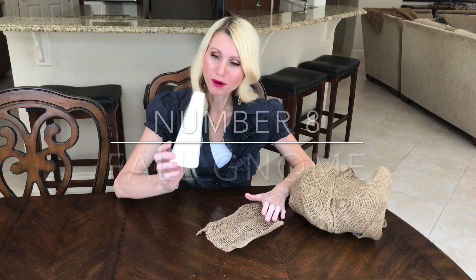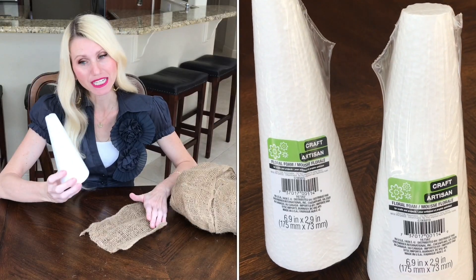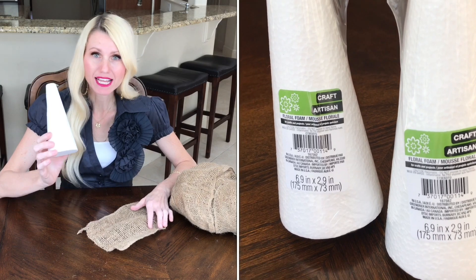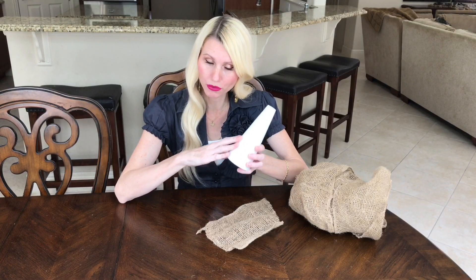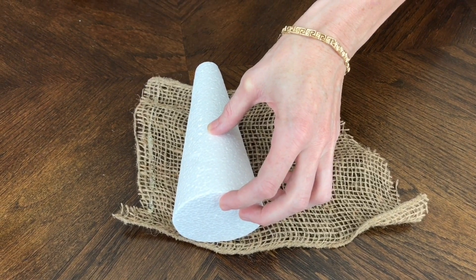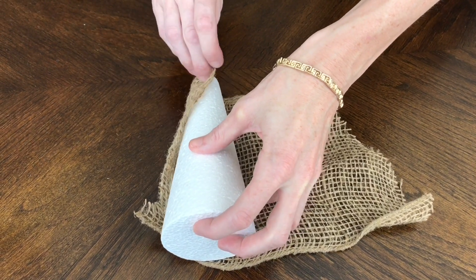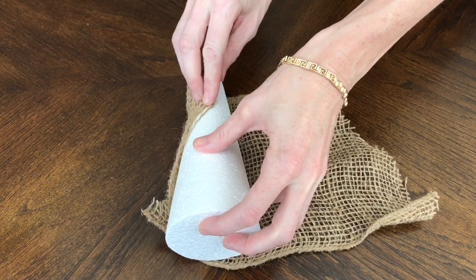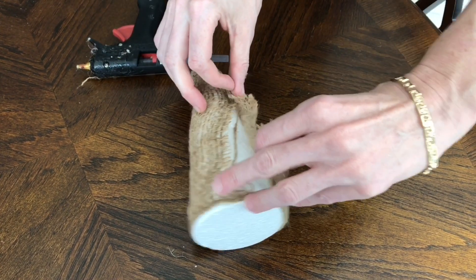This Dollar Tree foam form from the floral section is the perfect size and shape for our gnome. I'm covering the white foam with burlap, cut to the right size and shape, then hot-gluing the burlap onto the foam so no white shows through.